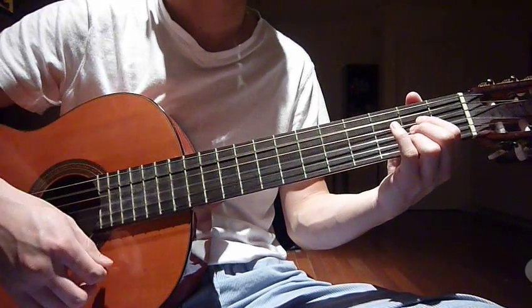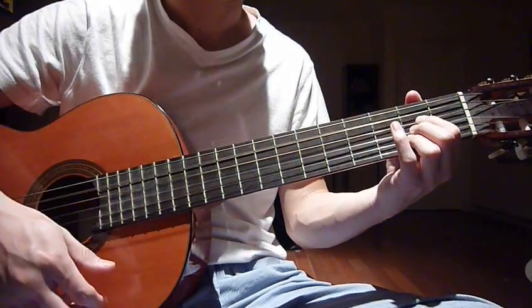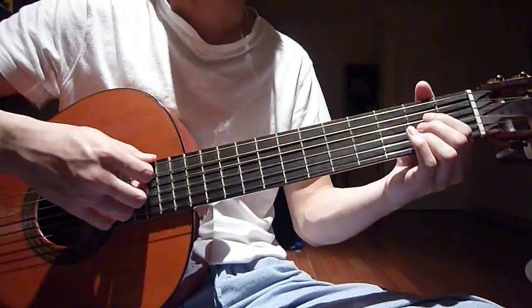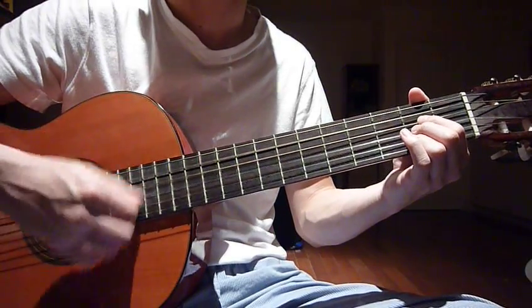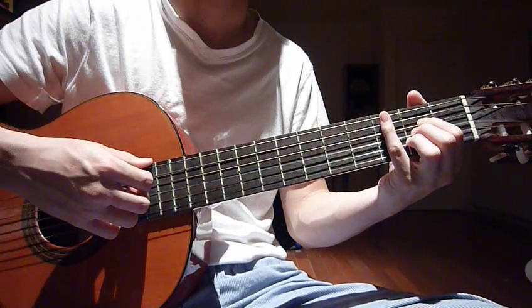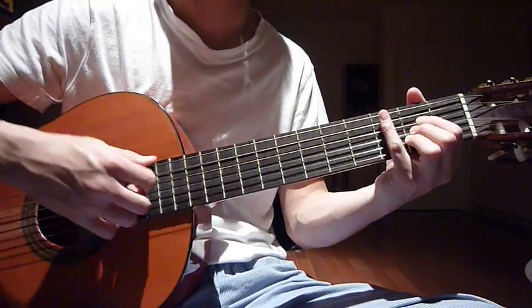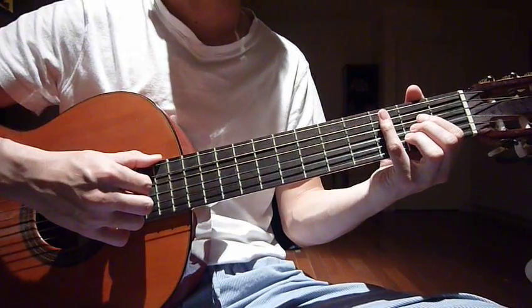For A, your right hand concentrates on strumming five strings only, from string one up to five — you don't strum string number six. Do it eight times: one, two, three, four, five, six, seven, eight.